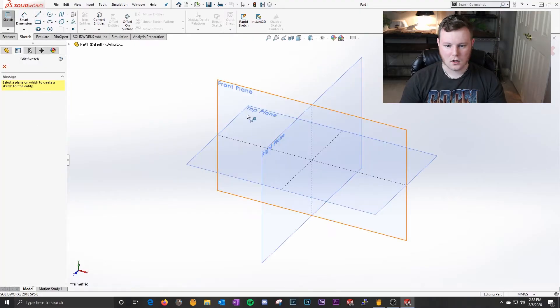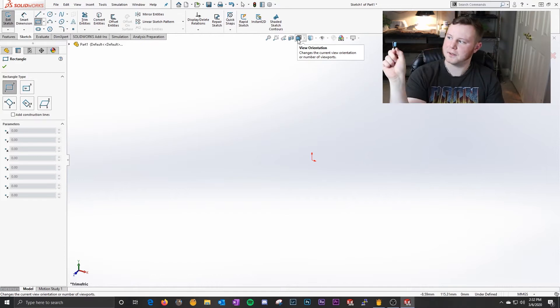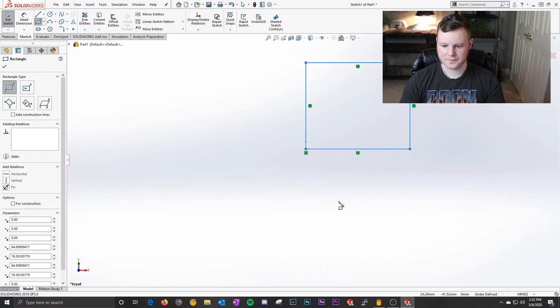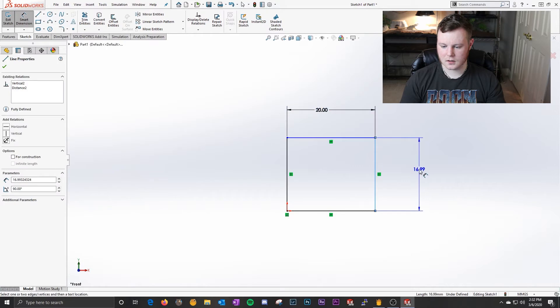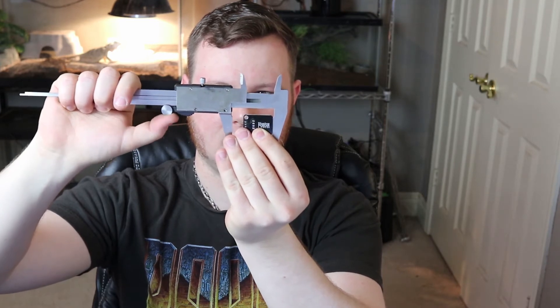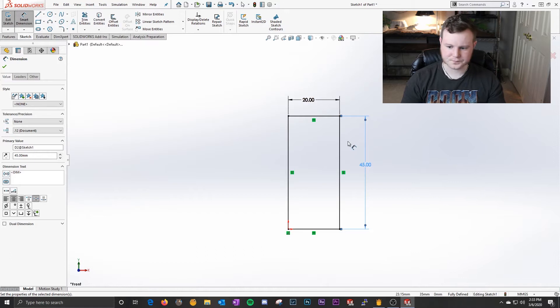Let's go with the front plane — if you're going to stick it on the side of an enclosure, it'll be the front, that's how I think about it. You can pick whatever plane you want. Let's get a full frontal view, start the square, I said 20. Including the pins, it's about 35 millimeters, so we'll make it 45 — that'll give it plenty of room to slide in and you don't have to worry about it.